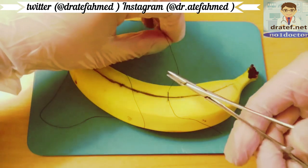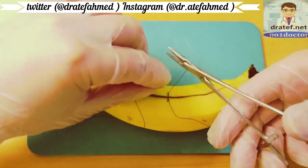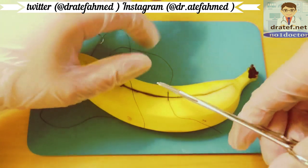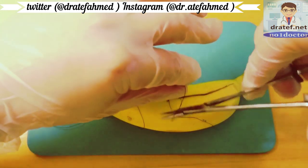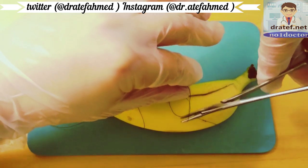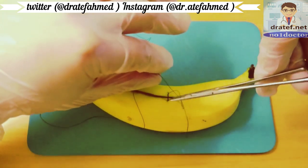Then we do the second throw. Start on the back side of the driver and bring the other end through.